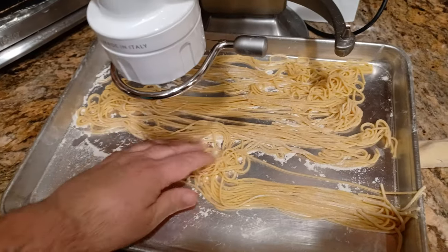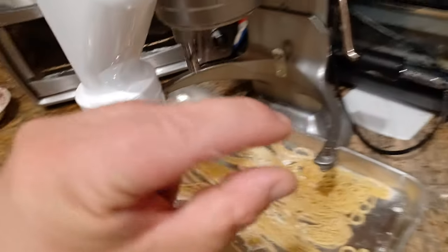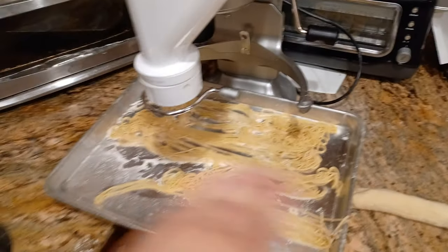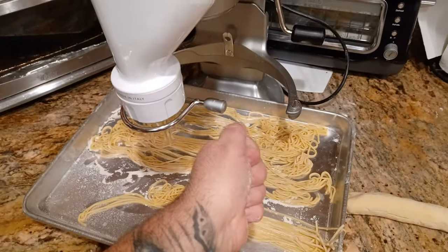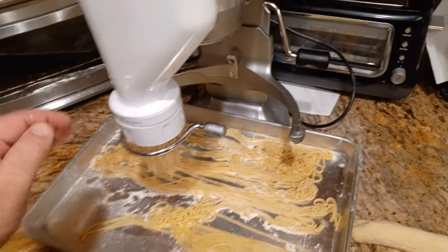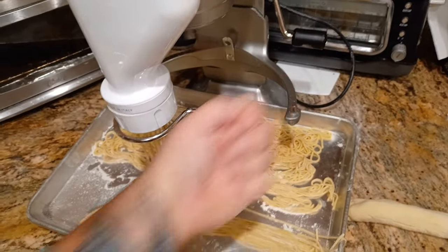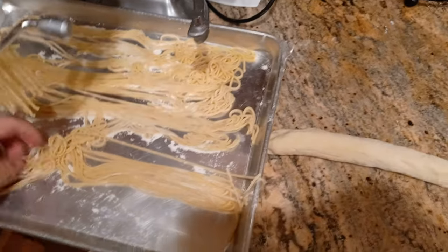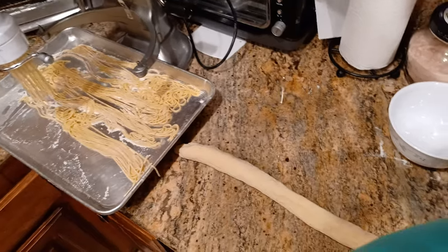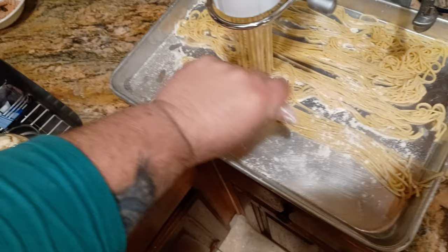See, that comes off. By the way, in case you're curious, this blade right here is just a very thin, flat piece of metal that goes across. You pull one way and that'll cut it, let your pasta noodles extrude out, and then pull it back the other way and it'll cut again — either way. I just have a little bit of flour in this tray over here to keep the noodles from sticking.